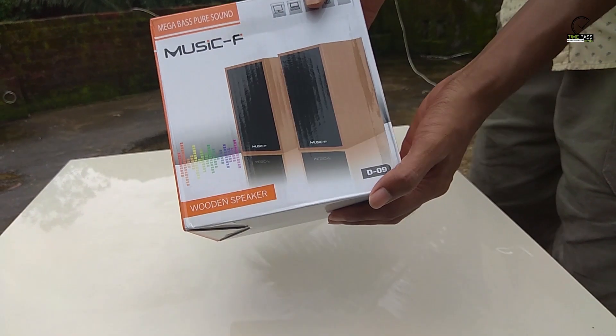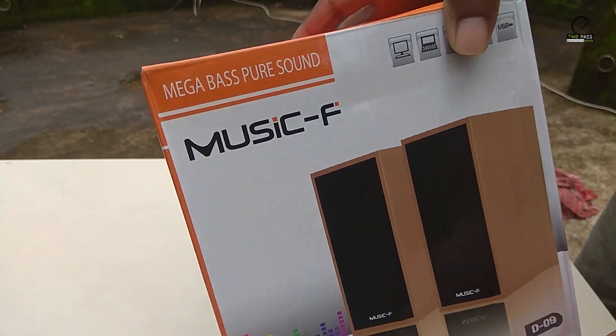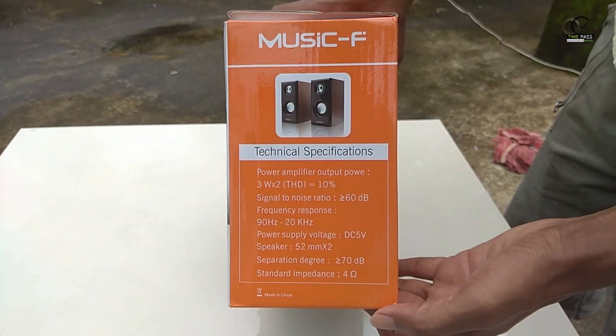It's the price of the speaker — Megabass Pure Sound Music F. It's a wooden speaker. This is the model number. Now let's see the technical specs.